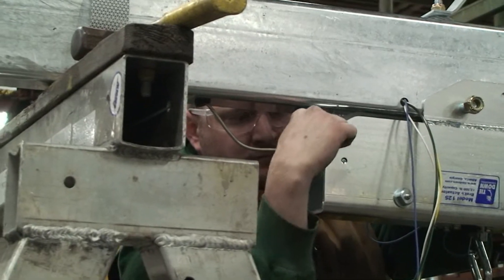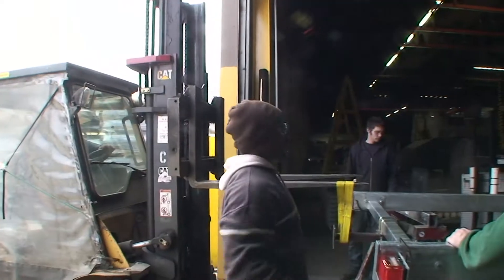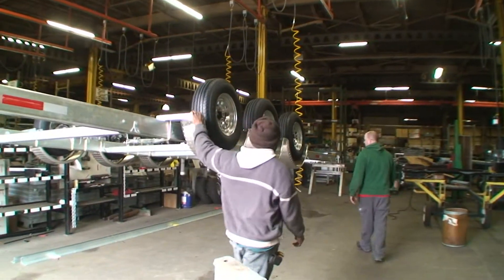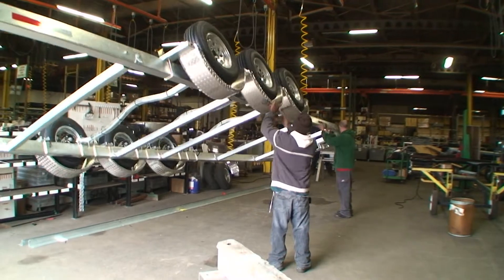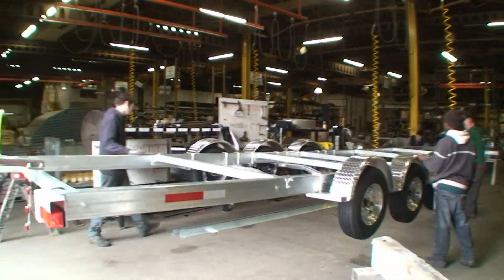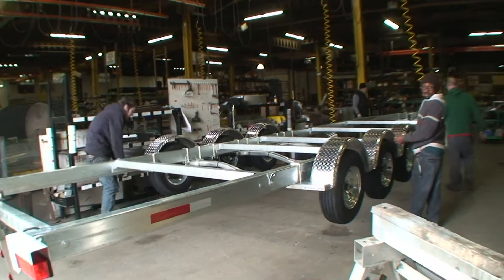At that point, we received all the materials back from the galvanizing process, and what you're seeing today is the actual assembly of the trailer. When he flips it over and starts bolting all the appendages on — the rollers, clusters, and so forth — it's going to take probably about this much time again. So the stage of the process that we're in right now is about halfway of the final assembly process itself.